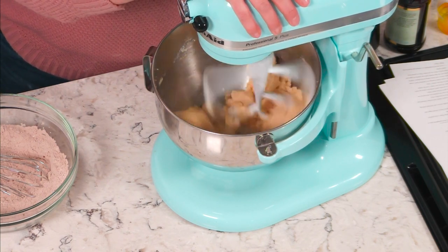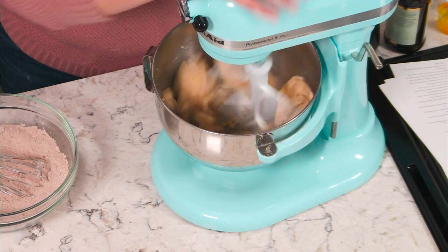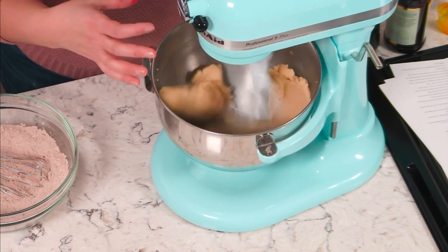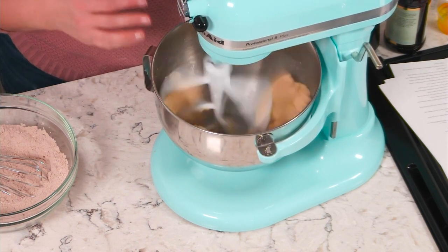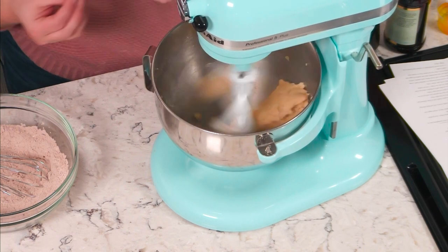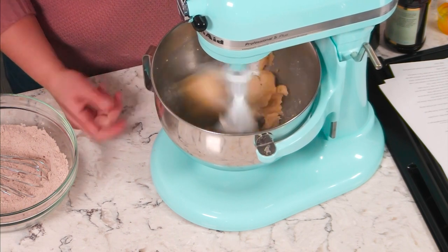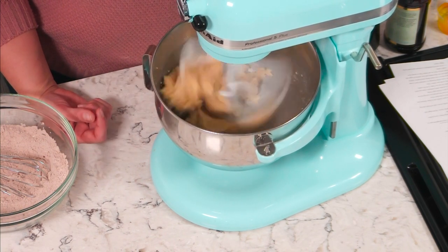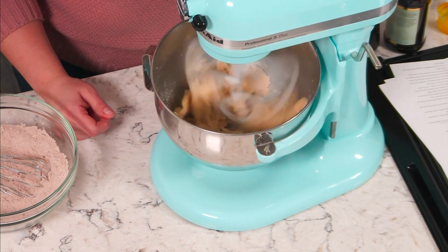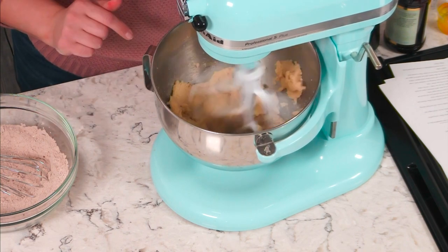Most people will stop right here when they see the butter and the sugar coming together in kind of a ball — but you want to keep going. You want it to start to stick again to the sides of your bowl. So as it keeps going, you're going to see it comes away from the bowl and then starts to re-stick and get really sticky, which is when you want to stop. That's a good visual cue, because sometimes in recipes it just says 'cream your butter' — and what does that mean? It's starting to stick again to the side of the bowl, so we're going to stop it there.